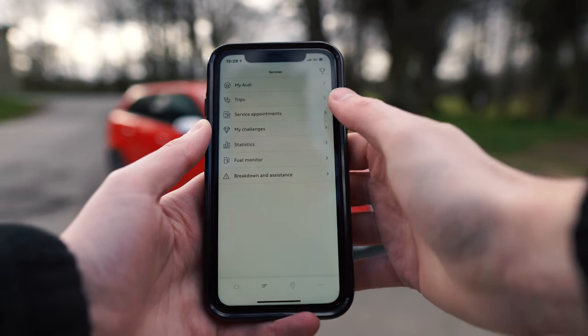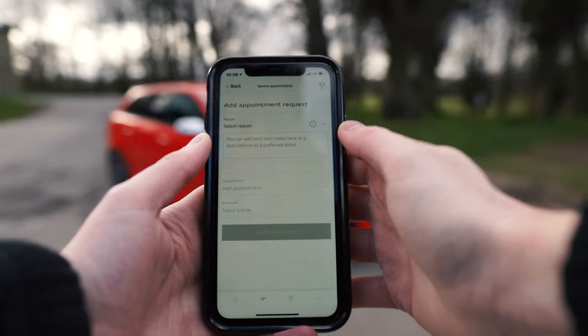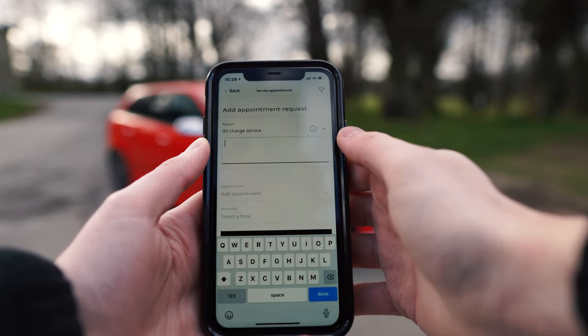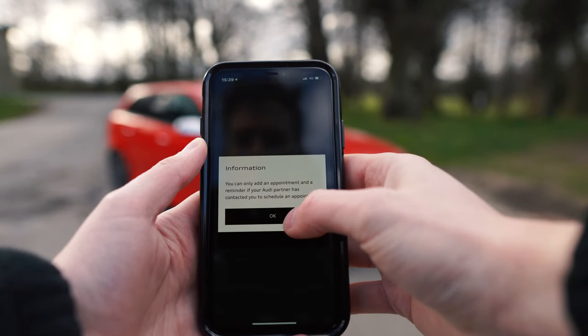On the second page, you've got loads of different information — so this is where you can add a service appointment. You can choose the reason that you want to add a service, add your own little notes, and then the time and date, and also the location of the dealership.